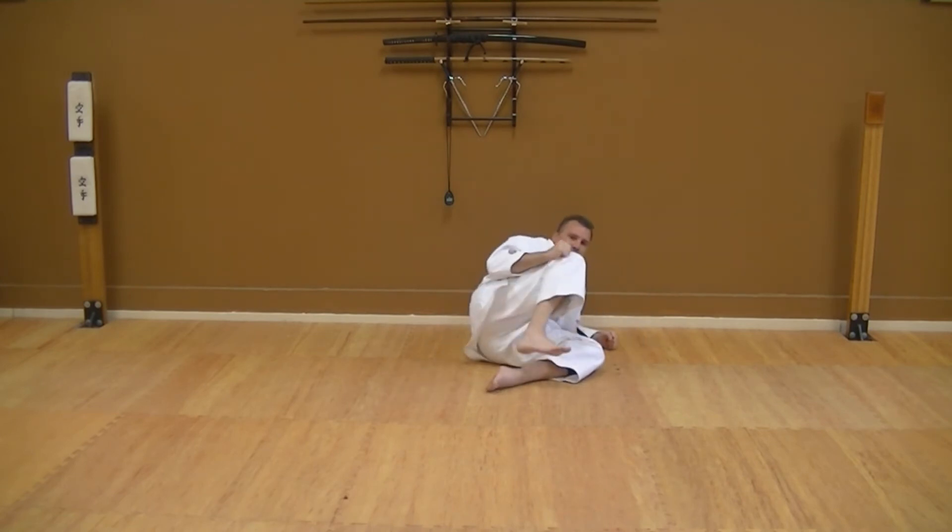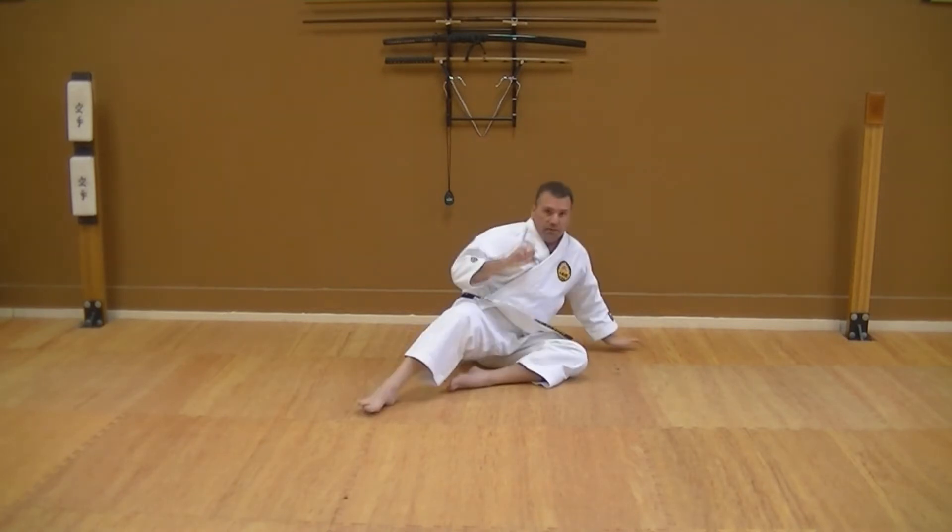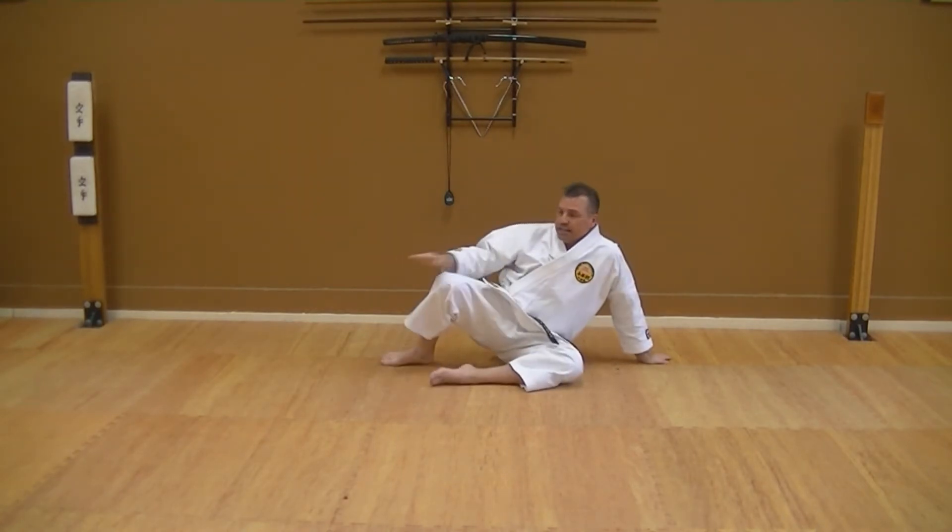Always pulling the knee back to you from the front, so you guys can see that here — push, recoil, push, recoil. It is very important that that knee comes in and out.